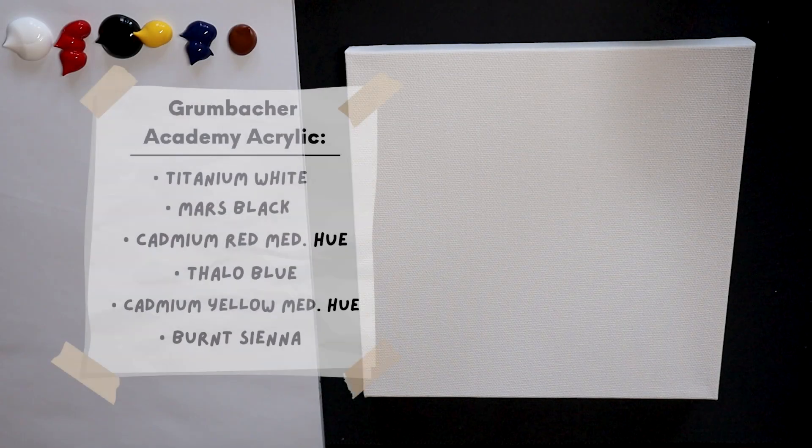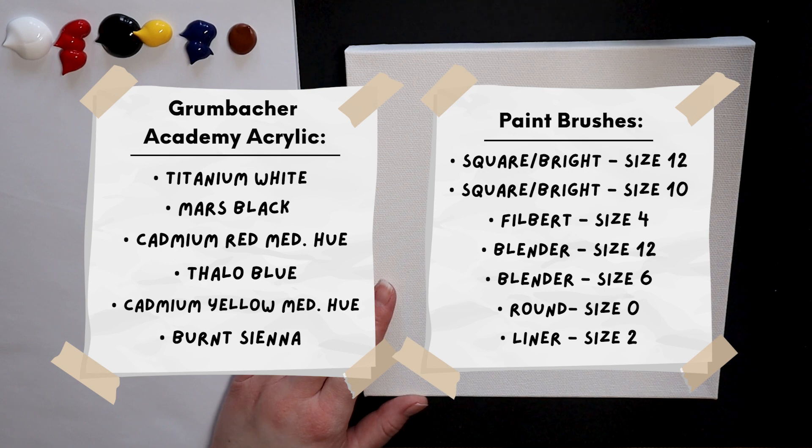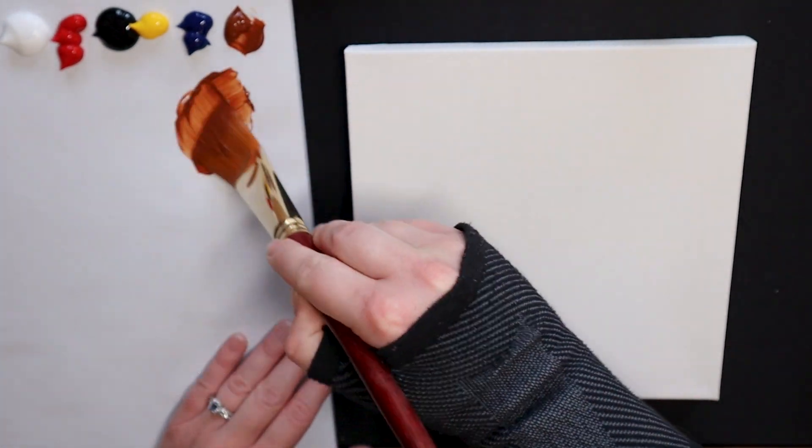Hey everyone, here is a list of both the paint colors and brushes used for today's step-by-step acrylic tutorial. If you'd like to follow along with the exact materials I use, their links can be found in the description box below. Let's jump right in and get started.